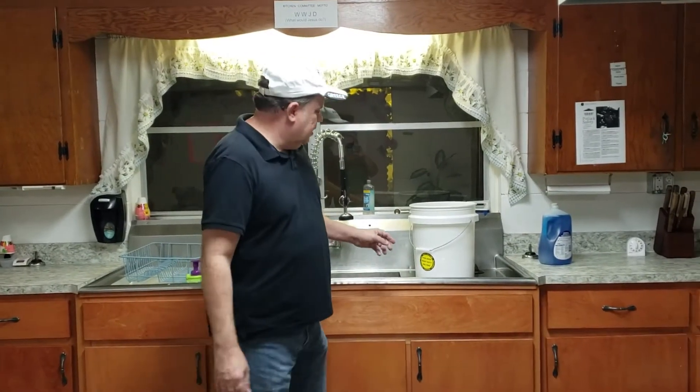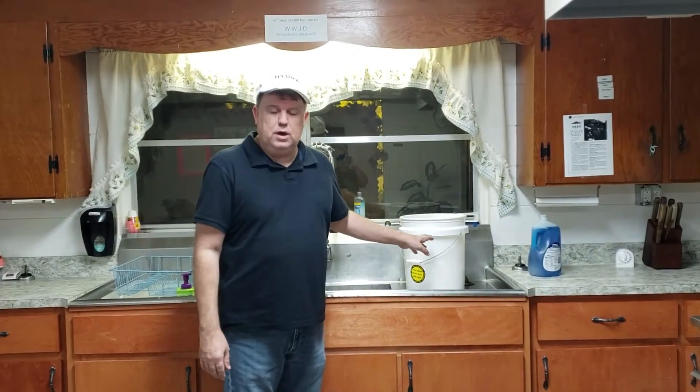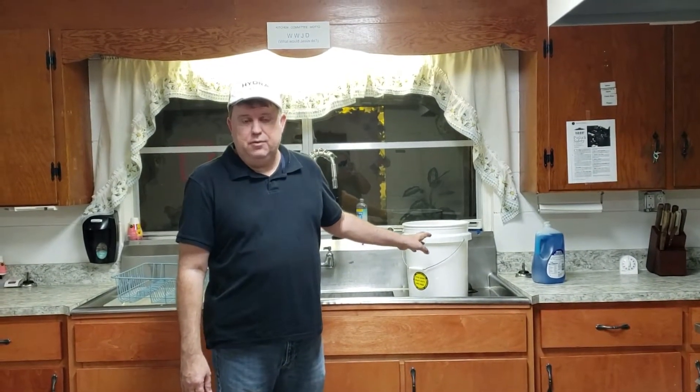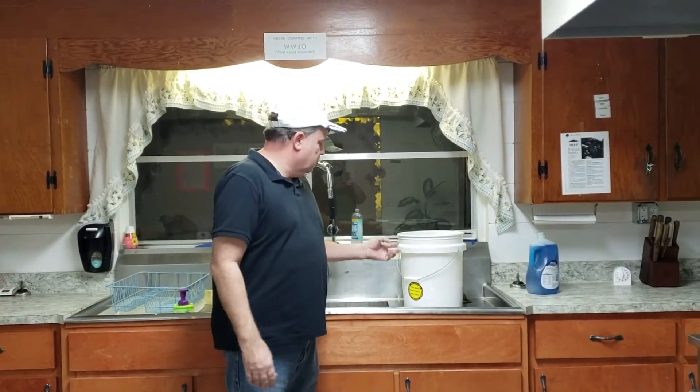After I prepared the turkey, I took out the backbone and butterflied it, put it in a bucket, and put it in the refrigerator for 24 hours to allow the brine liquid to be absorbed into the turkey. So it's all ready to go.